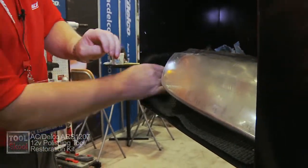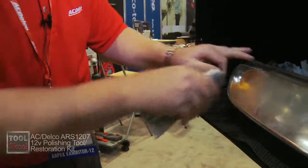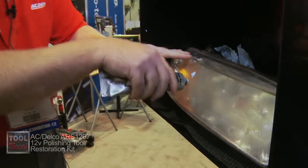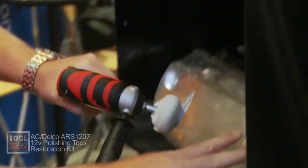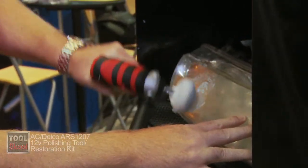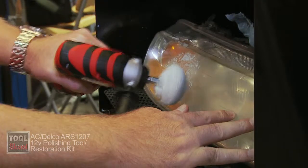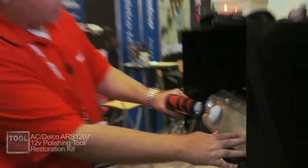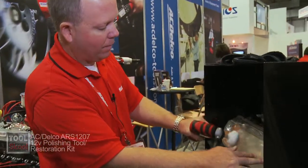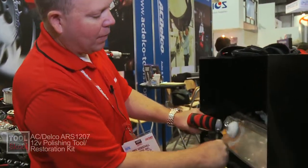I'm going to take some of this cream, put a little dab down — just a little bit — and first spread it around evenly. The reason I don't want to use a cordless drill is they generally don't have high enough RPM. This unit has 2600 RPM, so once I get it spread evenly I don't have to worry about splatter.